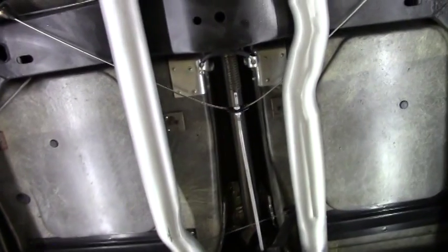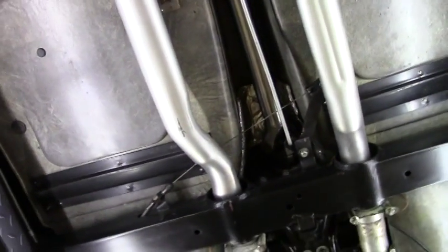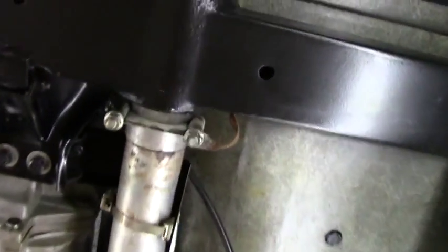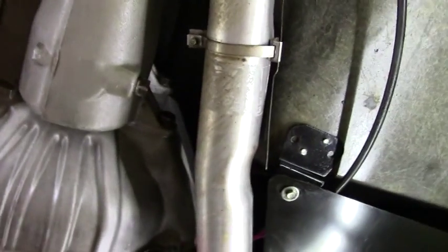A very correct car with the right shielding in the right places — all the heat shielding and the ground wires in the right spots. It even has the shielding that I point out on some cars that we don't see very often.